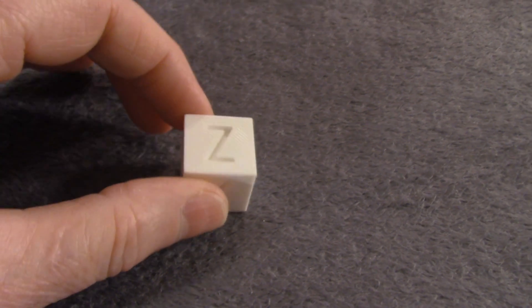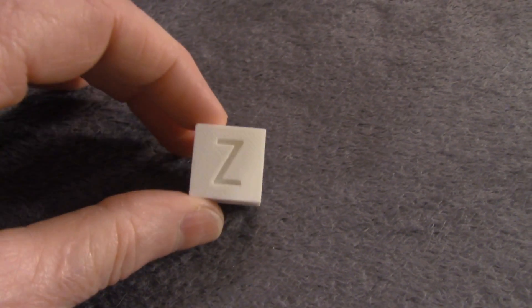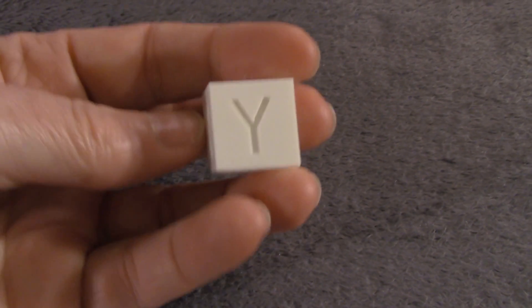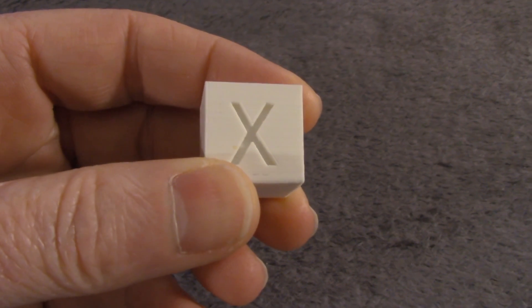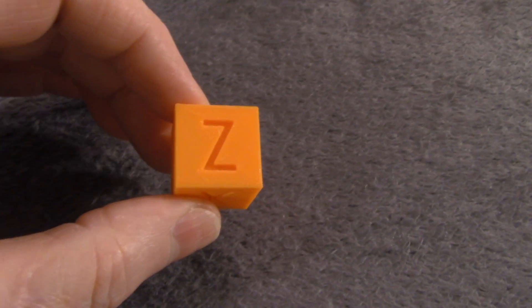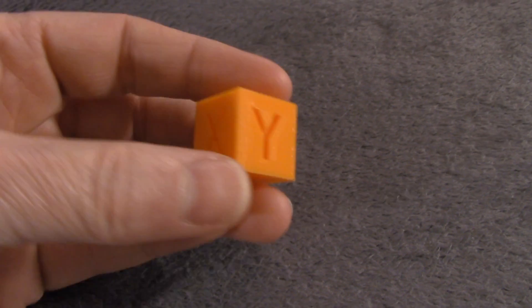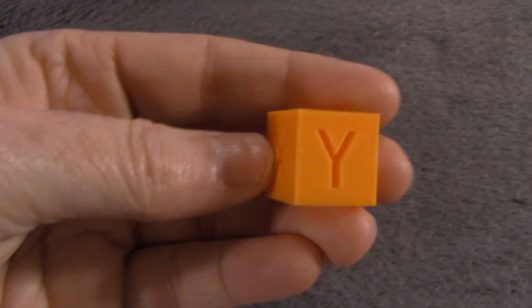This is the calibration cube that I printed — one of the first ones, before adding any of the improvements. It still looks really good. The X-axis is nice and defined, same thing with the Y. Dimensionally, it's quite accurate — within a few hundredths of millimeters of 20 millimeters, because this is a 20 millimeter cube, so all three sides are quite accurate. This is the last calibration cube I printed, and again it is quite good — actually a little bit better. The improvements that I added did indeed help its print quality. X looks good, Y looks good, Z looks good, the layering looks very good, and it's dimensionally quite accurate.